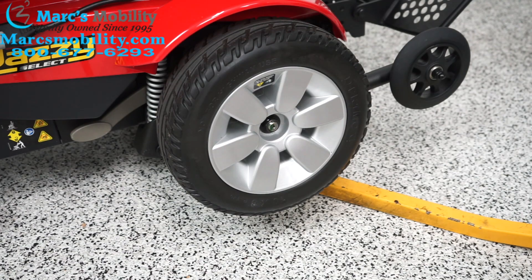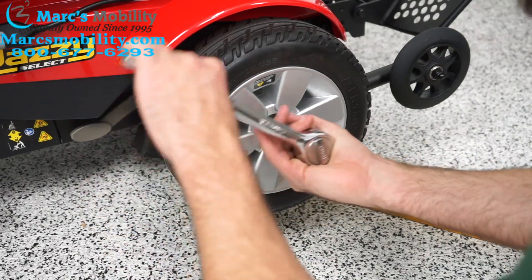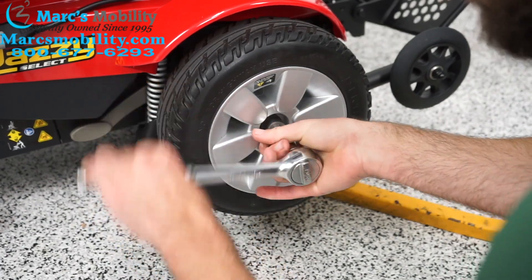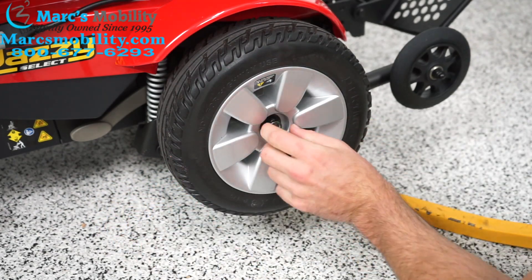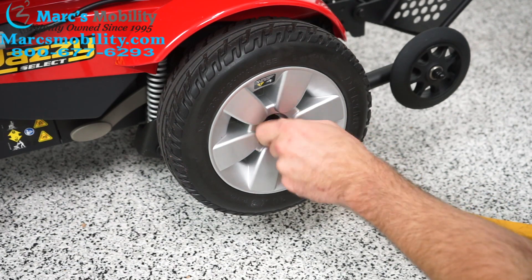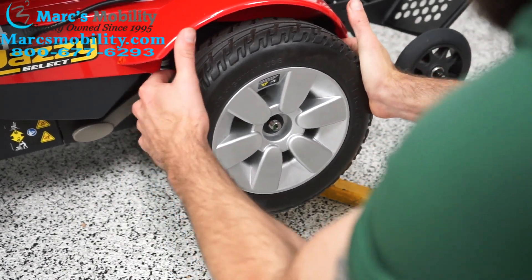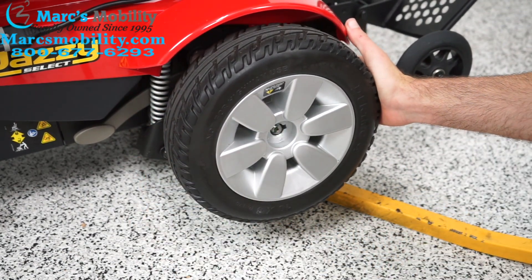Now we're going to focus on the main drive tire — this is where your 3/4" socket set is going to come in handy. We're going to loosen this bolt; it might be a little tight and you might have to break it loose a bit. There's also a washer behind it which should come off when we pull the tire off — you might have to wiggle it a little bit. There's our washer.